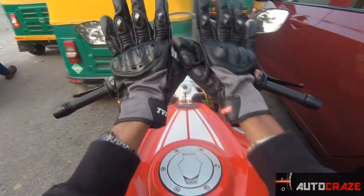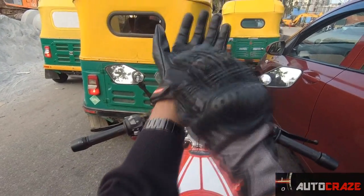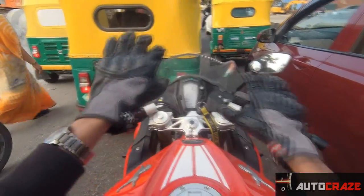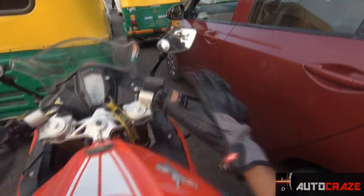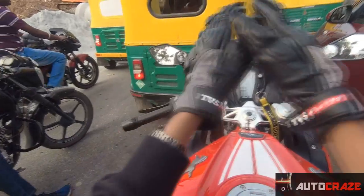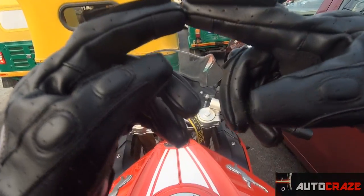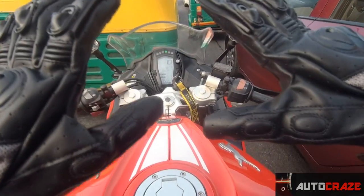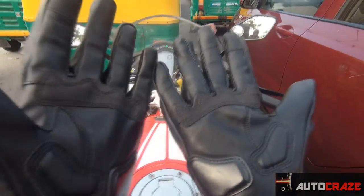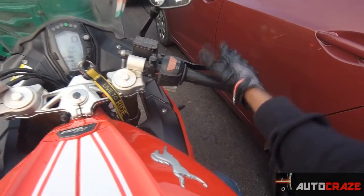Coming to the design, it looks good but since I'm thin it's a bit loose. For people with a proper or slightly bigger build it's completely fine, though it is a disadvantage for thinner people. There's good coverage, you have the TVS racing branding, and there's that squishy thing which TVS claims you can use to clean your visor. But I don't fully understand the point of it because these gloves can't be used in rain, and they haven't mentioned anything on the website about waterproofing.